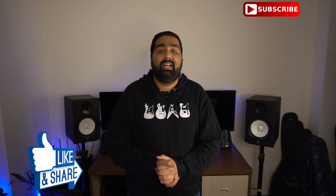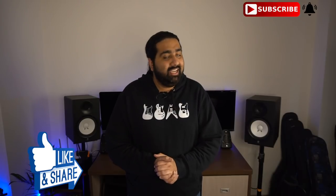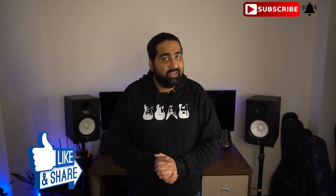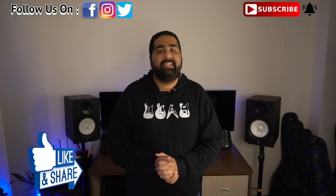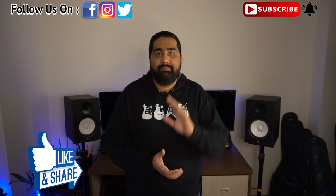That's it for this video. If you have any doubts or queries, I will answer them. If you liked it, please like and share. If you're new to my channel, subscribe and click the bell icon so you get notified when I upload a video. You can also follow me on Facebook, Instagram, and Twitter. See you in the next video. Bye!